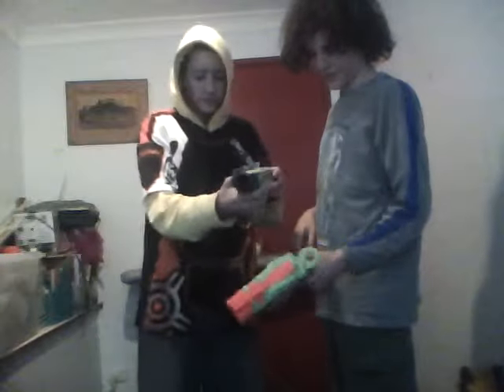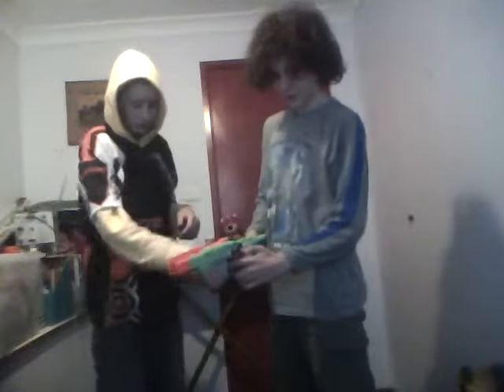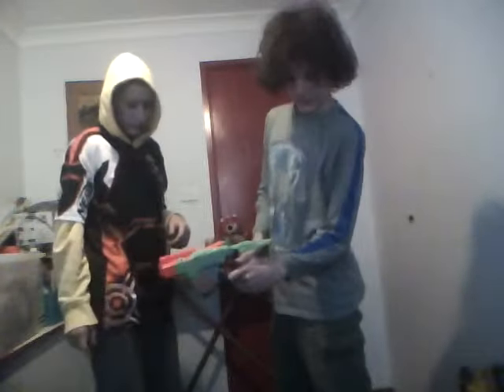It looks a bit weird. The loading system is: you just pull that back, get the dart in, and press down this side lever — or you can push it in, but it doesn't really matter. Then you just shoot.